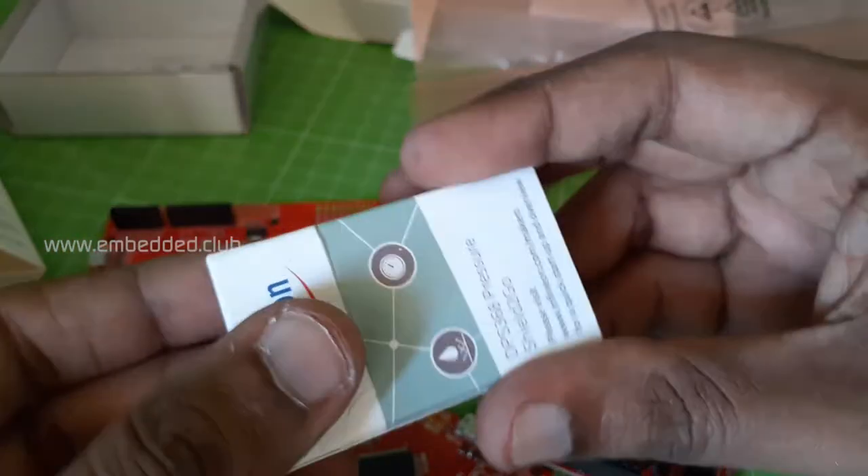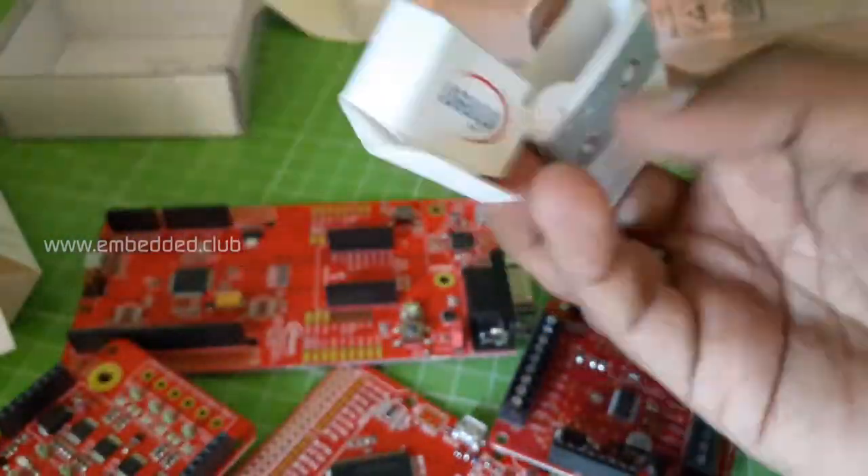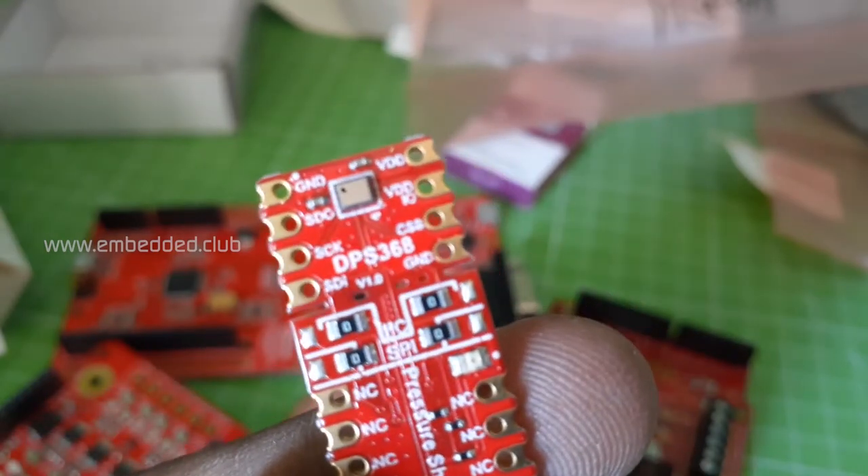This is a pressure sensor kit with a range of 300 to 1200 hPa, and it has an SPI interface.